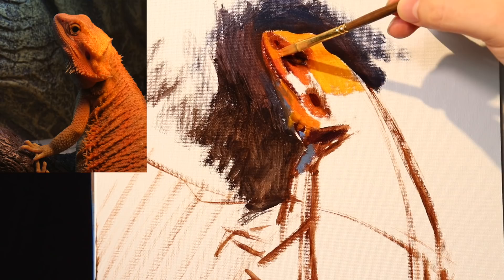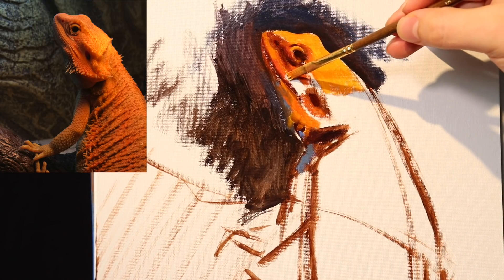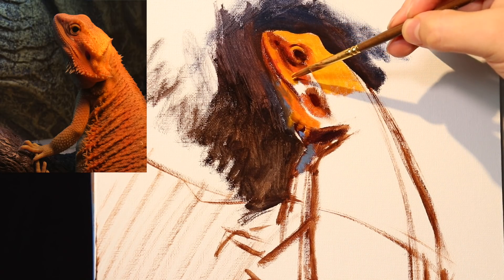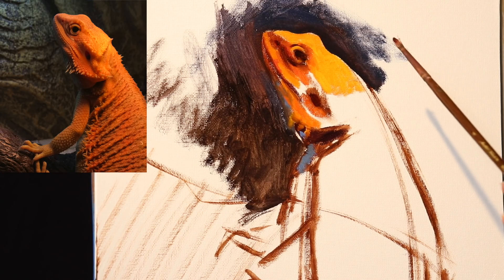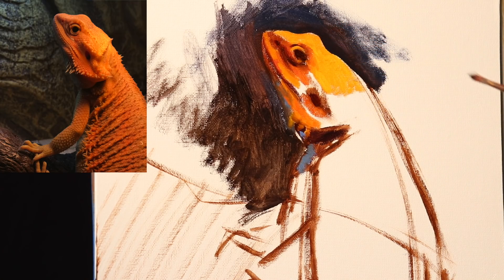The ultramarine blue with the Winsor & Newton water mixable that I have is not that strong. I want to get something like a teal — something close to my cobalt teal color that I have in traditional oils. But I am very impressed with the quality of the colors of these water mixables. I talked about it a lot yesterday, and I think that it's really good.